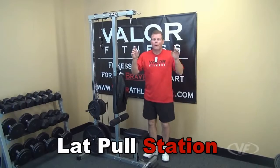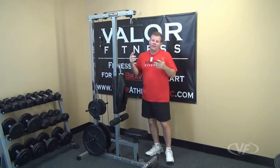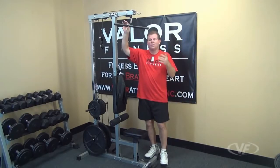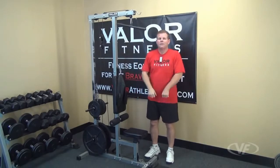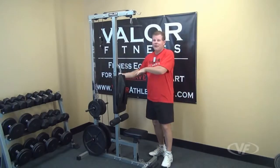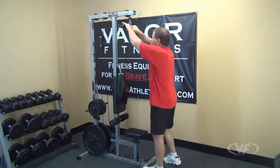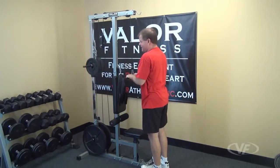Up top, we have two stations: the traditional lat pulldown and a tricep option. Here I'm using the smaller of the two bars provided — we call this the T-bar. This is used for seated rows, stand-up uprights, and curls, but can also be used for the tricep pulldown. Set your desired weight, get your bar clipped in, step on the foot plate below, and bring the bar down — this is more just for your triceps.